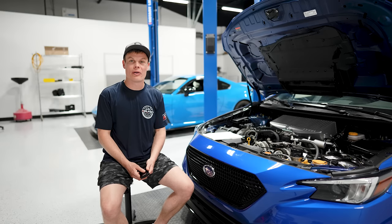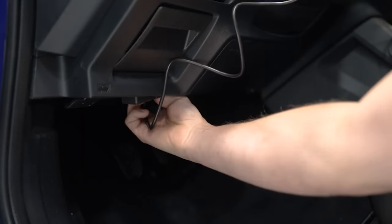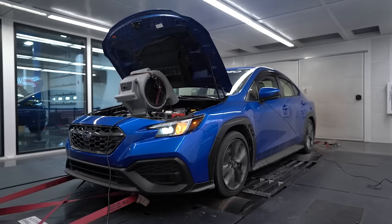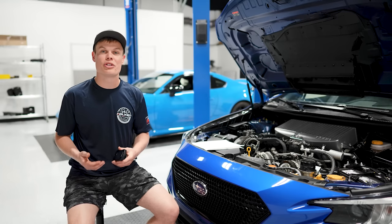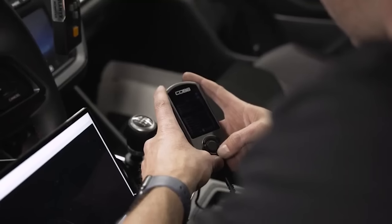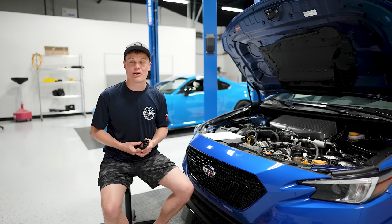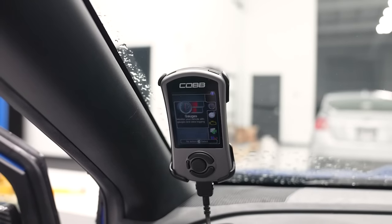Let's start at 300 horsepower. Luckily for the new FA24, you really don't have to even change any hardware to hit that 300 horsepower mark — all you need is a tune. The Cobb Accessport has a 91-octane Stage 1 tune and you're going to get about 290 horsepower out of it. And then if you've got better fuel in your area, you can do a 93-octane tune and that's going to get you about 300 horsepower. Literally all you have to do is push a couple of buttons and you're going to pick up about 40 to 50 wheel horsepower. This is by far the easiest way to make power with this car, and it's where I recommend everyone starts.